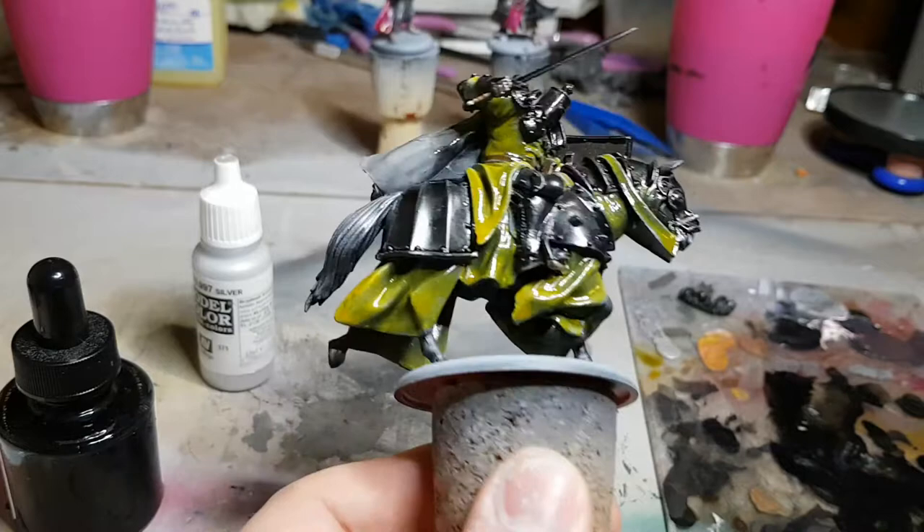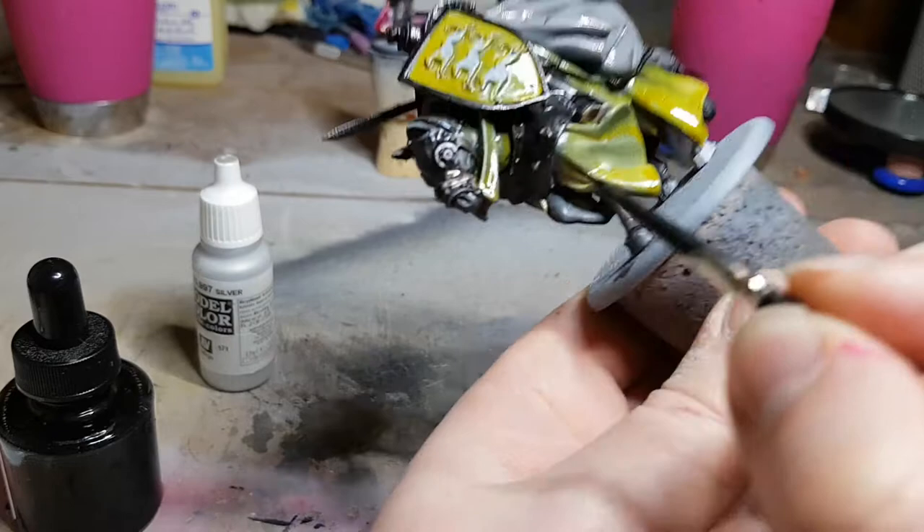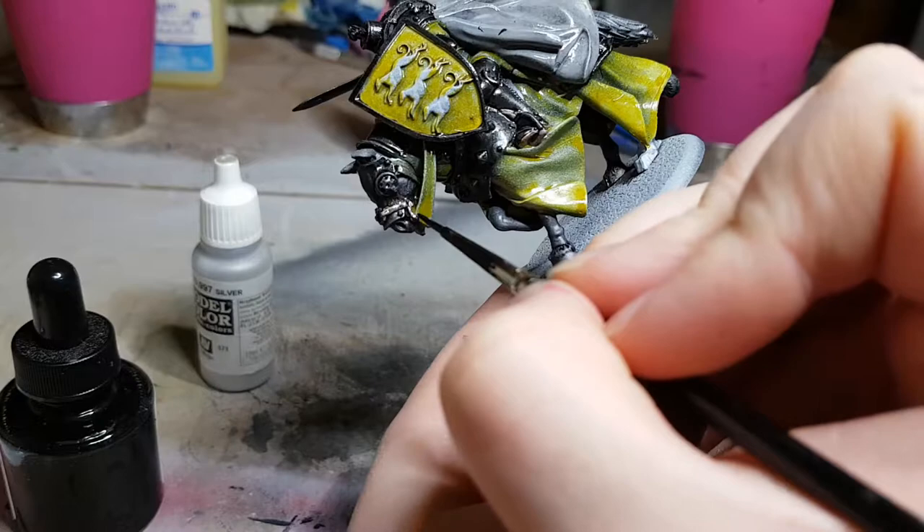My freehand isn't really good enough yet to be doing really nice heraldry on all of my knights and medieval miniatures, which is one of the reasons I've never gotten around to painting my Warhammer Bretonnians or my Hundred Years War miniatures. It's a pretty daunting prospect.